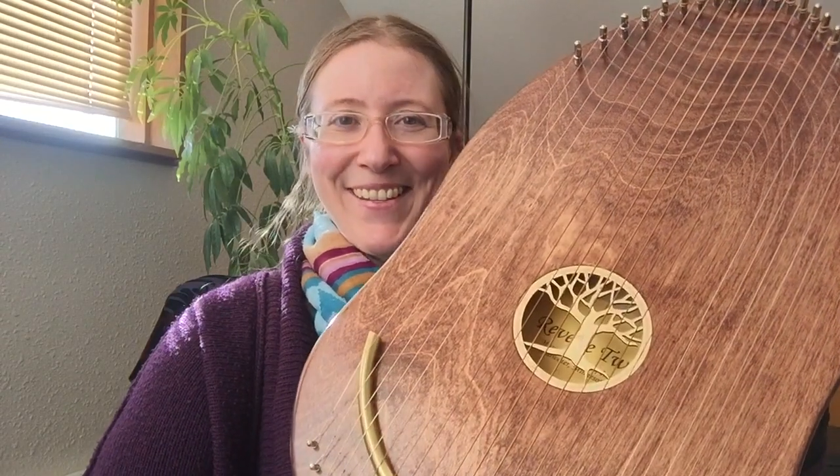If you like the sound of the reverie harp, I encourage you to check out Music Makers. They're a company in Stillwater, Minnesota that produces these beautiful, one-of-a-kind instruments.